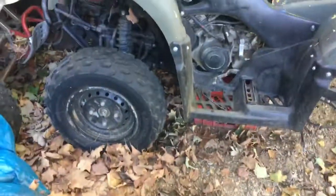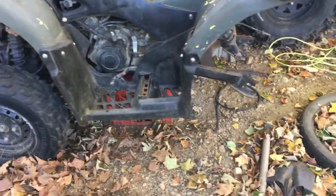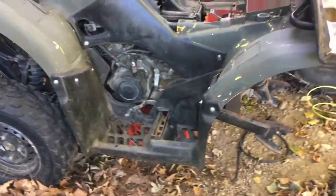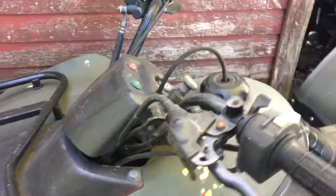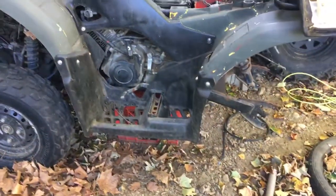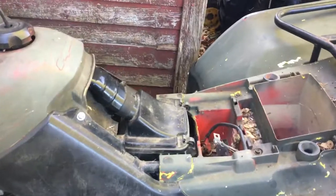I put new screws in it when I was working on it. It's a 250 with reverse. Basically, the whole rear end is all it needed, plus a seat. They repainted it - it's got the front bar. The only thing missing is the lights, which I found online for like 85 bucks. The rear brake is disconnected at the moment. Now I have a whole parts machine - both sides covered - so I've got a lot of good parts to work with.